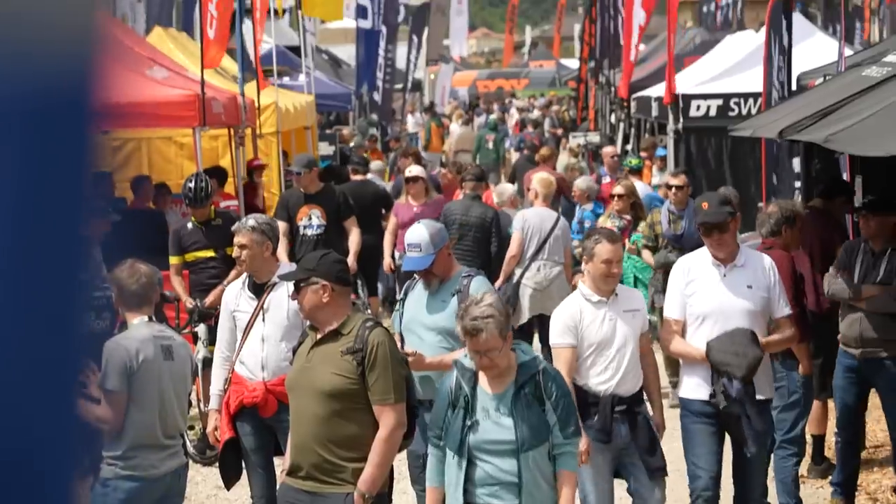Riva del Garda — a beautiful location and a show which promises to be stacked with the latest and greatest of EMTB tech.